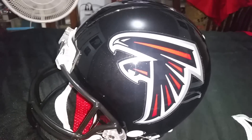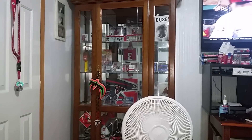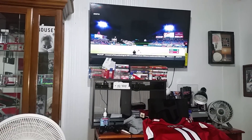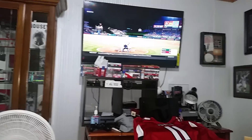Super super cool. That'll be going in either — I'm still organizing, we just put this TV on the wall, but somewhere up in that area. I'm going to move the DVDs and stuff around.